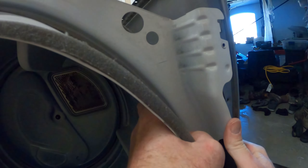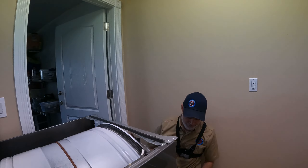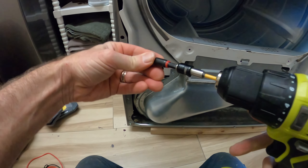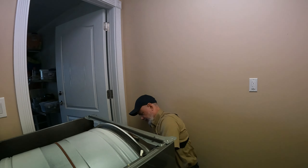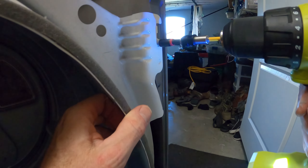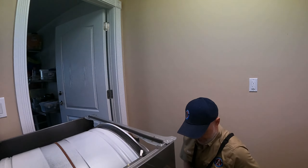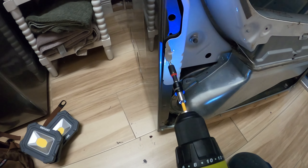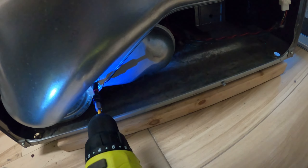This dryer should now work like new again. We replaced the thermal cutoff, the thermistor, and the heating element. What probably happened is the heating coil warped over time, touched the exterior heating assembly wall, shorted, caused the fuse to blow, and threw off the thermistor. With all three parts replaced it should be working as good as new. If you found this content useful, please hit the like button and leave a comment below with any questions.